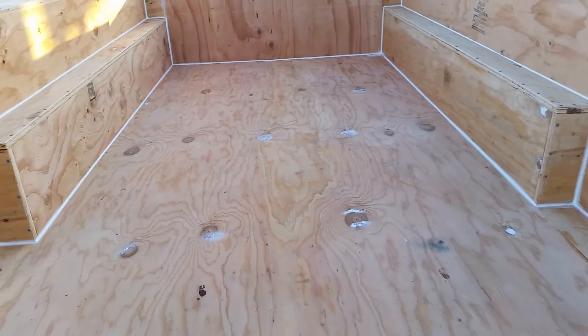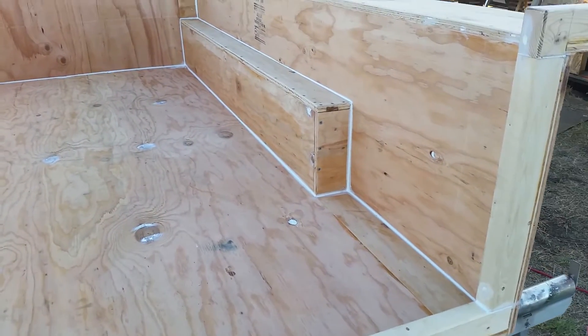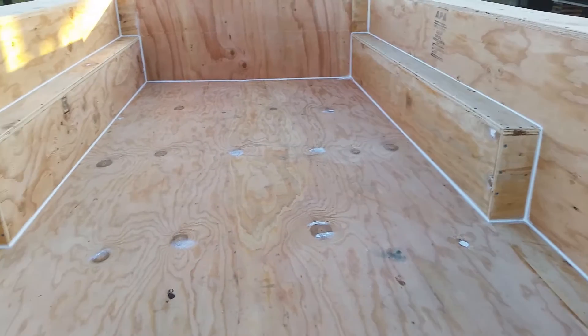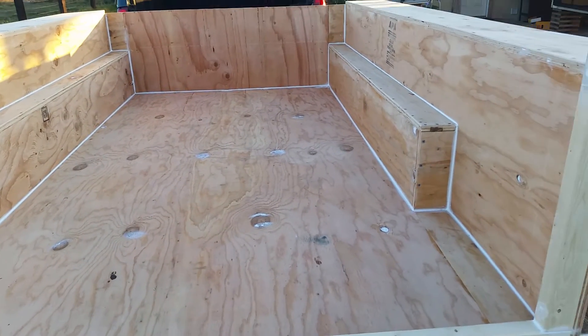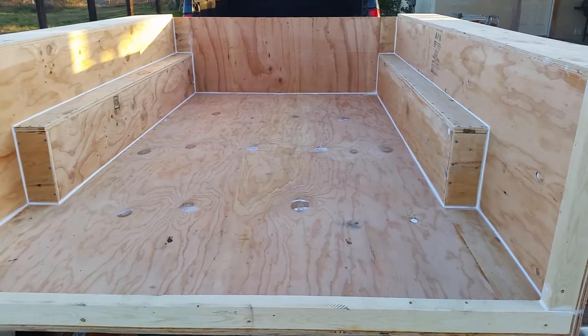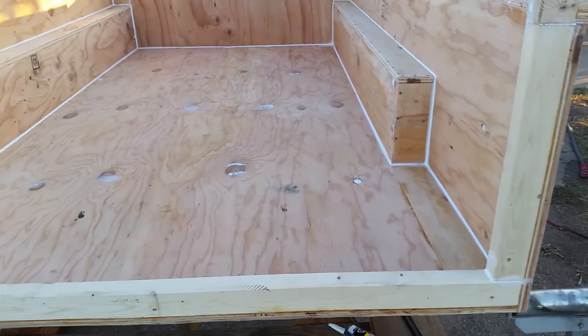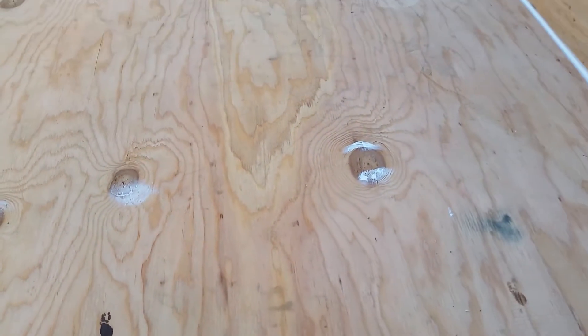Unsupported plywood is terribly flexible, even the thicker stuff like this three-quarter inch. So we've got to get it on here first and then determine where the gussets go. The gussets have to be clever because there's not a whole lot of space on the outside of this thing.